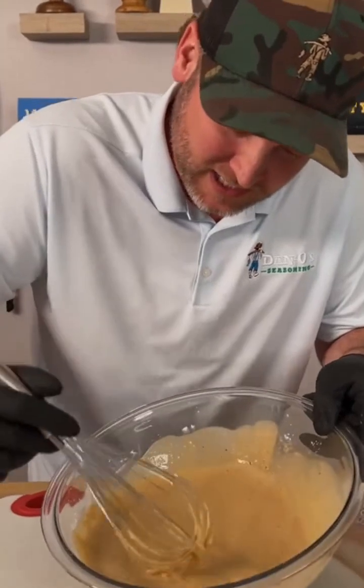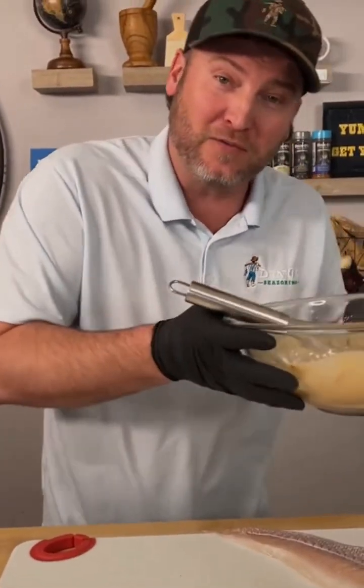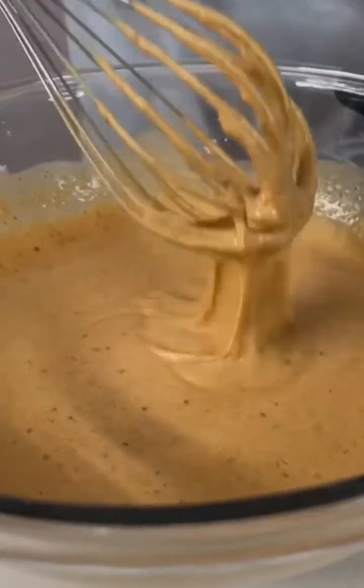After you give it a good whisking, you can see it's kind of like a pancake batter. We're just going to throw this into our fridge for about 20 minutes, let it thicken up a little bit. It's been about 20 minutes and you can see our batter has thickened up a bit.